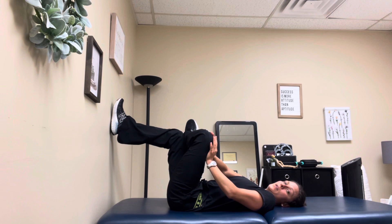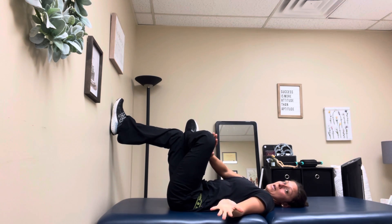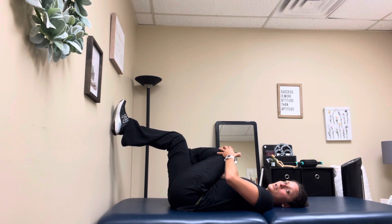Push and hold there, breathe, and relax into that stretch. After you've held that for the prescribed amount of time, pull on that knee across the body to get a stretch through that hip in a different way, and again hold that for the prescribed amount of time.